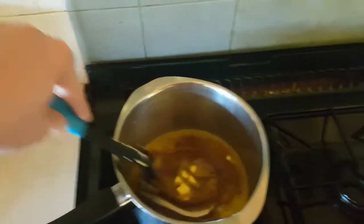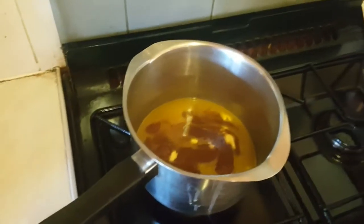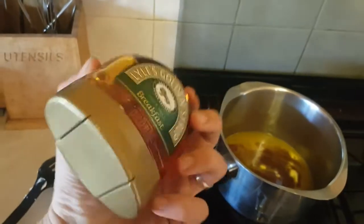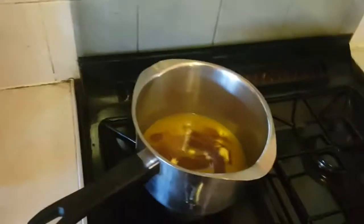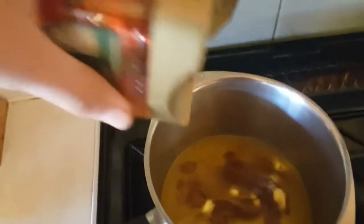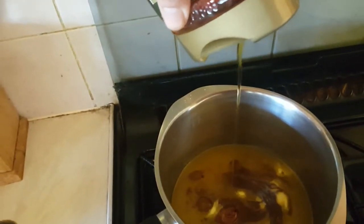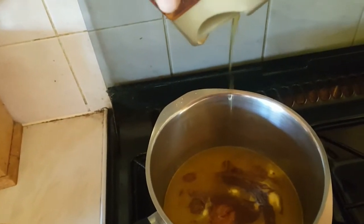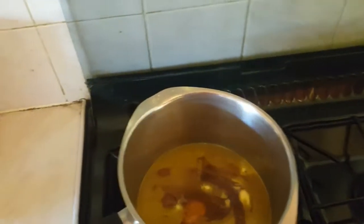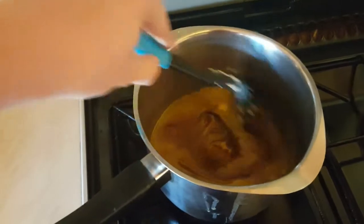It looks like a chocolate sort of syrup. Lovely, it's very sweet. I've got some golden syrup, I've got to add that. You can add the ingredients any way you want, really. It's about two tablespoons worth, but I know it can vary depending on how gooey you want your flapjacks. That is quite thick.